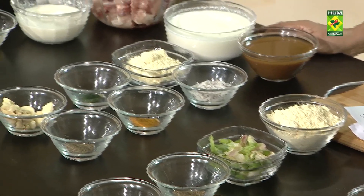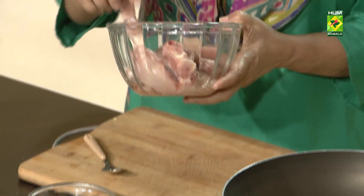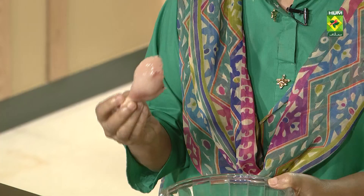This is a curry — a chicken curry — and it is very delicious. This is a small chicken; you will believe that this is a small chicken. We use a big chicken for biryani.